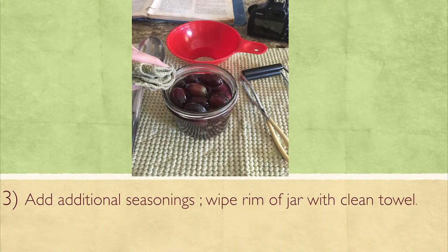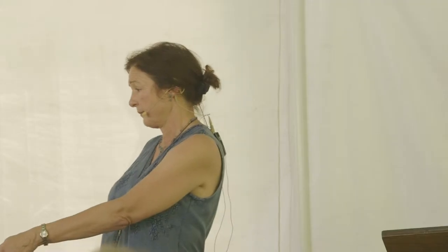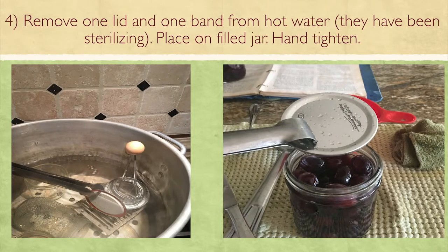This is showing where I'm wiping down the rim with a clean cloth to make sure I get a great seal. Before you wipe, add your salt, spices, and everything else first — you don't want to clean the rim and then add ingredients, because you could get stuff on it again. I'm taking the lid out of the hot water with tongs and placing the lid on the jar, trying not to use my hands.